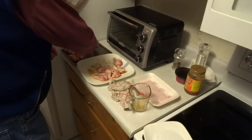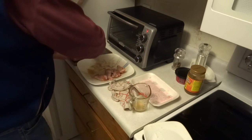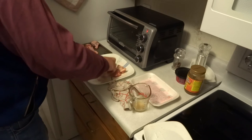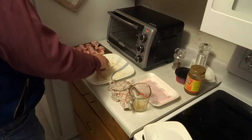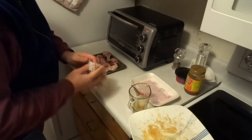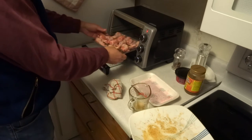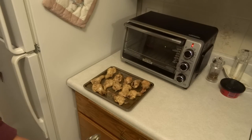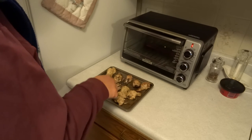Put the chicken wings on a baking tray, then put them in a 350 degree Fahrenheit oven for 25 minutes. I chose to do these in my toaster oven, but they can also be done in a 350 degree Fahrenheit smoker or in a gas barbecue grill over indirect heat until the chicken wings are crispy and cooked through. After 25 minutes, take the chicken wings out, flip them over and cook them for another 25 minutes.